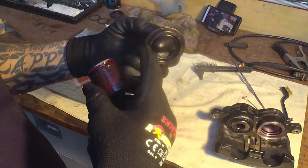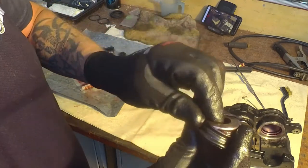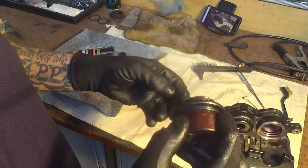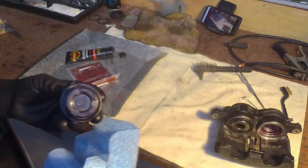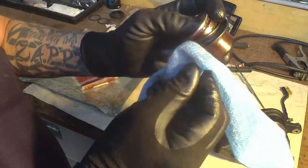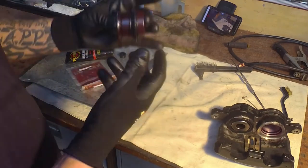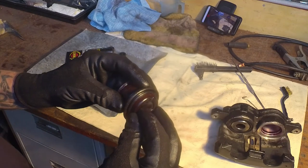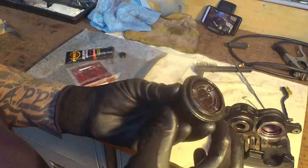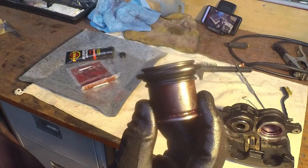Take the protruding end of your dust boot - the part that sticks out with the larger seal ring on it; this one has the smaller seal on this side - put that end in first, stick it in over the top, squeeze it on and it will pop straight into the groove where it's going to sit. Grab a rag to grip the seal since it's covered in grease, pull it out a bit and pop it out so it sits on your piston. Then inch it down, not too quick otherwise it'll pop off the other end, until you get it hanging half on, half off. Your boot's on.